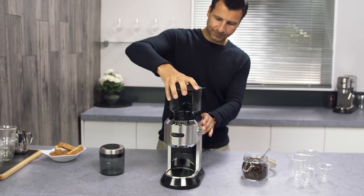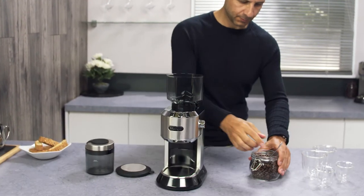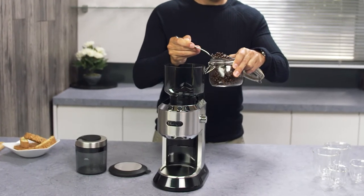Fit the coffee bean container turning it clockwise to interlock. Remove the lid and add the coffee beans. Only use the amount of beans needed.